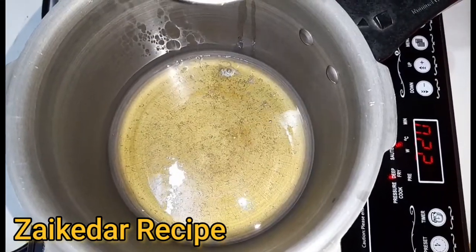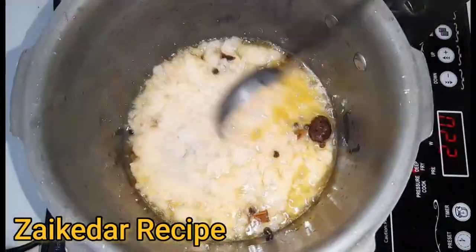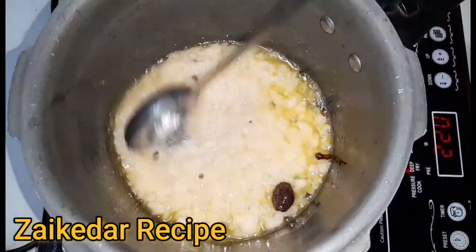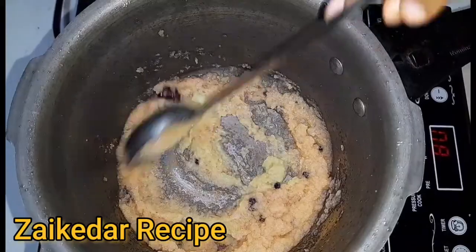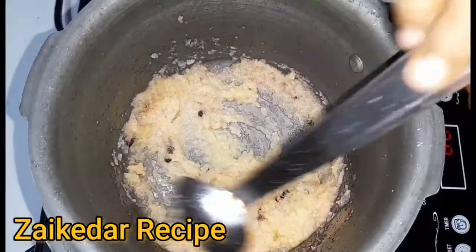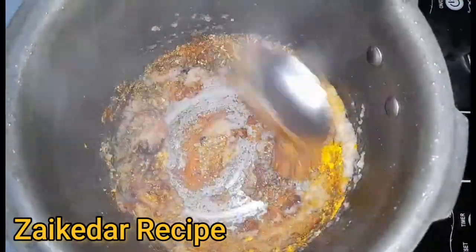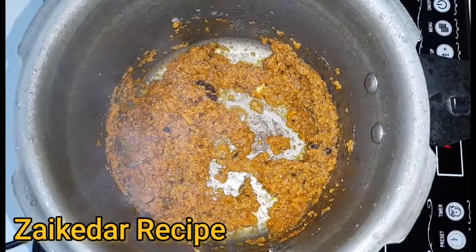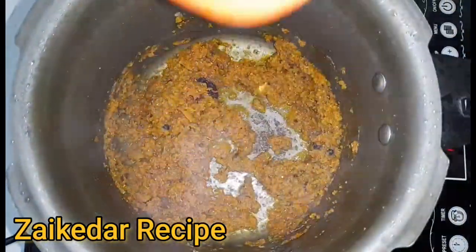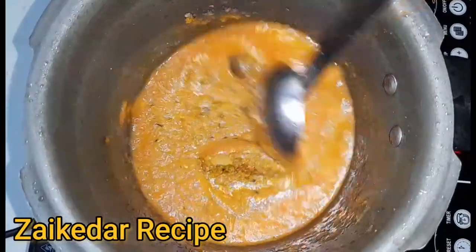Now I will add salt until it becomes good. I will add tomatoes to the pan and also get the sauce. The sauce is cooked well.